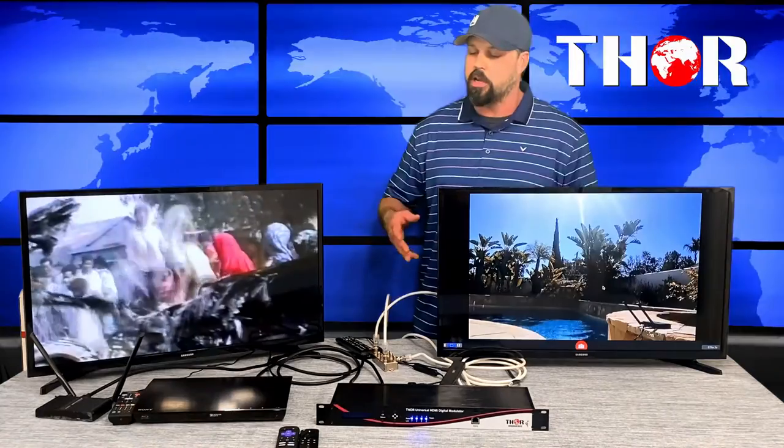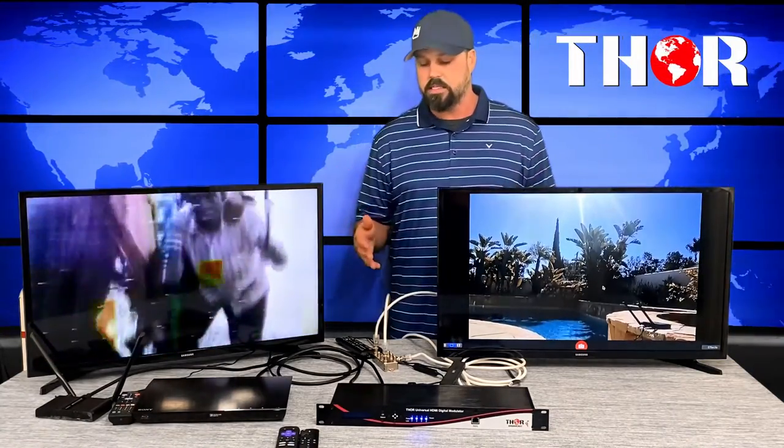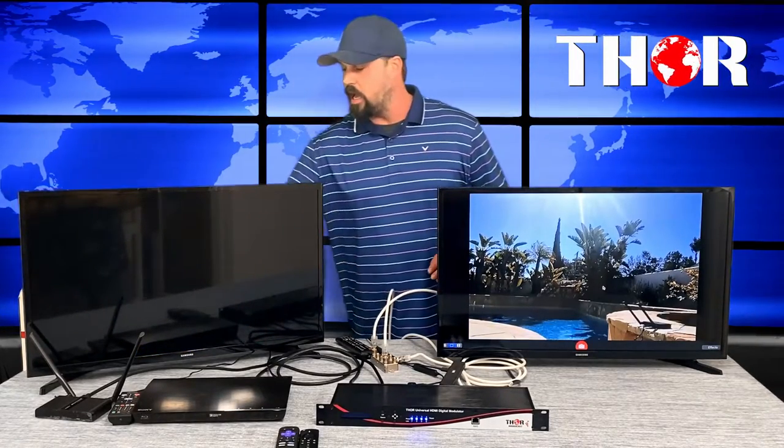All these programs are running through a modulation system combined with a local over-the-air antenna. That means you can watch your HDMI sources all over your house — in any bedroom connected to the same coax system — in full HD, without needing a DVD player or streaming device in every room. Just distribute the signal using your existing coax.